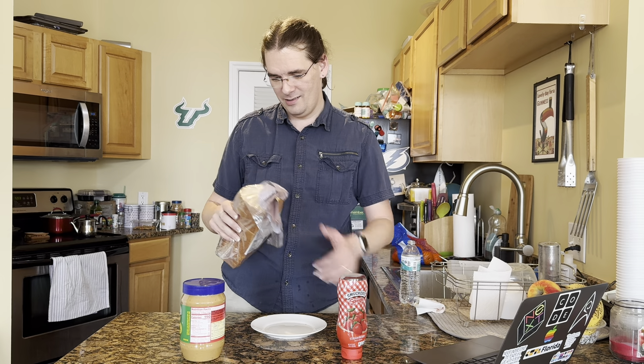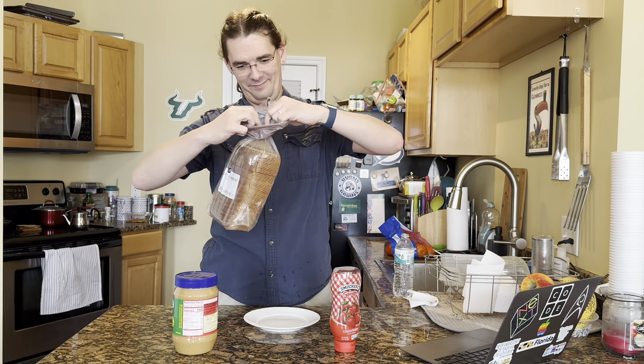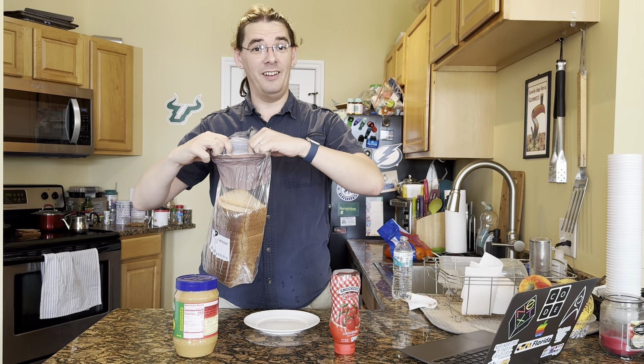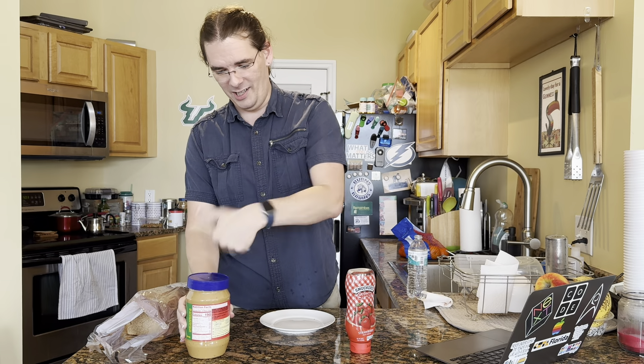Step one: open the bag of bread and open the peanut butter jar. Oh, you lucked out on that one. Open the bag of bread, open the peanut butter jar.